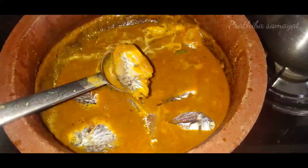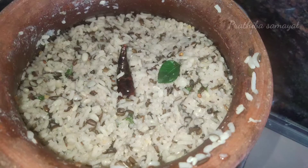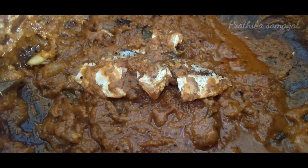The recipe is already uploaded to the channel, so you can see the link in the description box. If you want to try this recipe, please comment in the comment section.